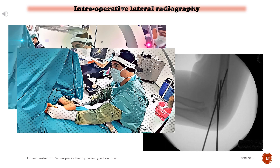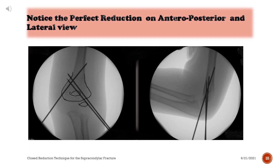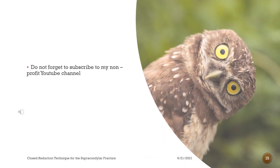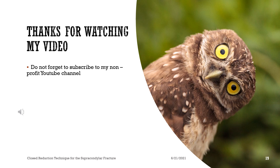Intraoperative lateral fluoroscopic view. Notice the perfect reduction on anteroposterior and lateral view.